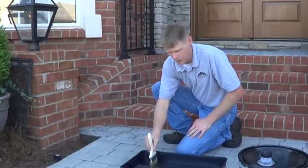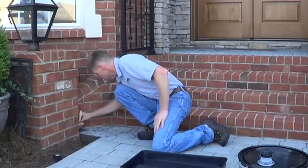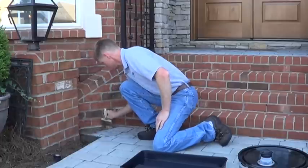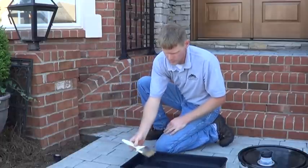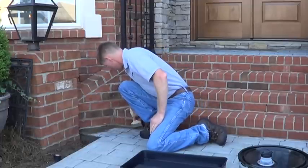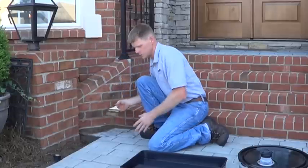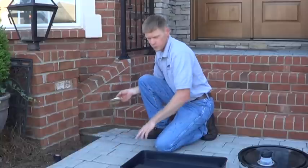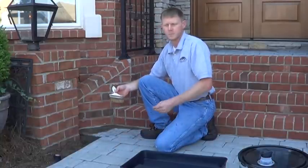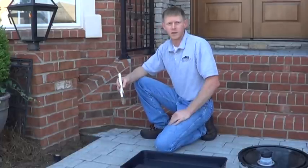We're going to start our cut in — just wet your brush and we're going to simply start cutting in with our sealer. We're going to continue this process all the way around all of the brick and any of the areas we can't get to with our roller. We want to make sure we don't puddle the sealer too. With stamped concrete you have all of the grooves and the texture — you don't want to puddle the sealer in there because it'll get too thick and can crack and flake if it gets too thick in those cracks.